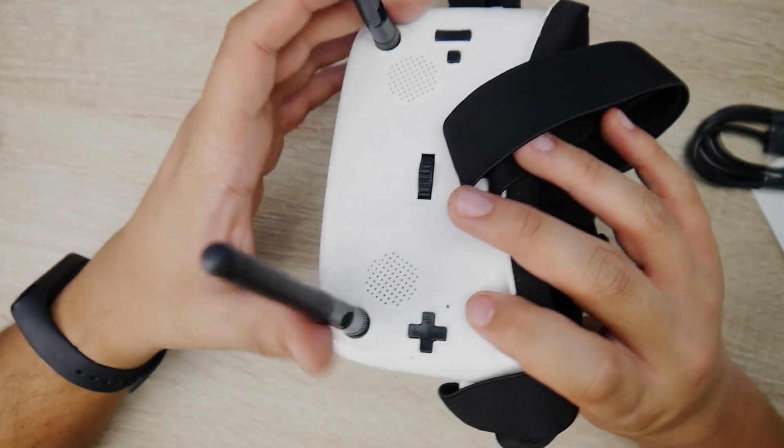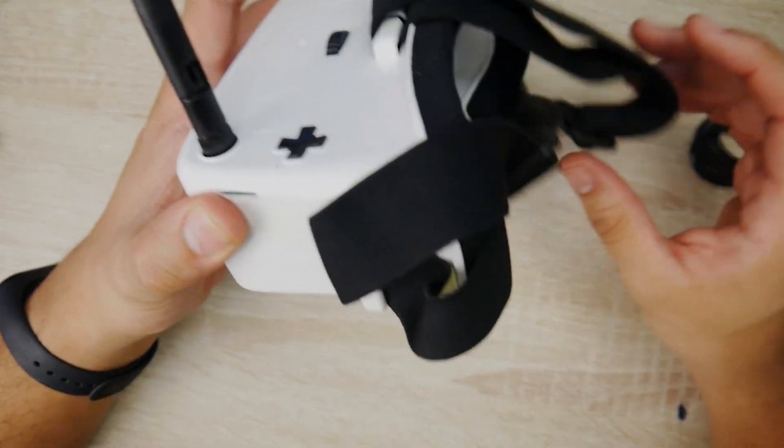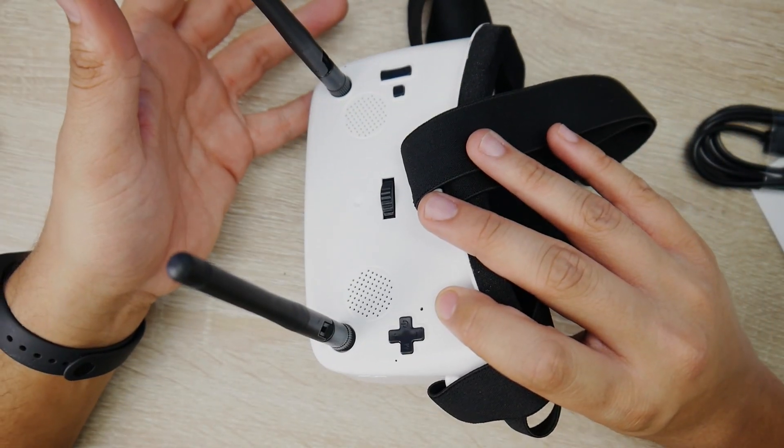How is the range? The range is just like any of their other cheap models — it's not good, it's not bad, it's just right there along with them. You can definitely get more performance out of it if you get better antennas.